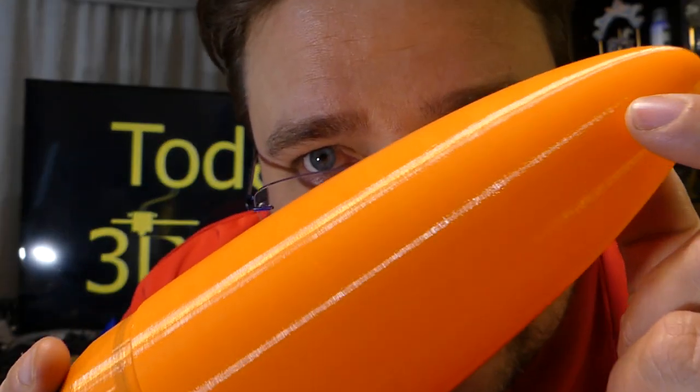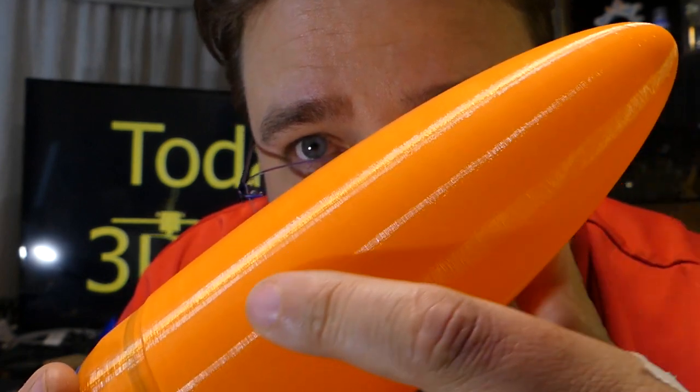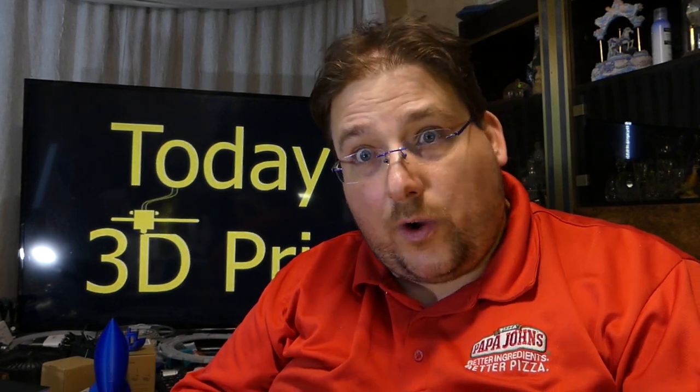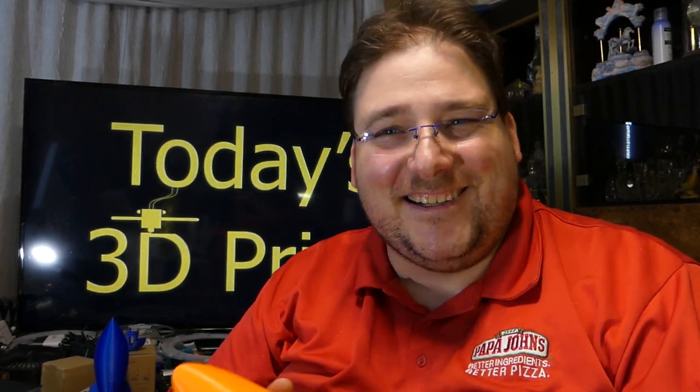I plan to have a review eventually — I've got to do a lot of printing with it to see — but so far I love the way it prints. Look how crazy smooth this is. This is Maker Geek's Raptor PLA — it's an annealable PLA. Supposedly this will handle 245 degrees once correctly annealed. I get over 100°C, I'm happy. So we shall see.